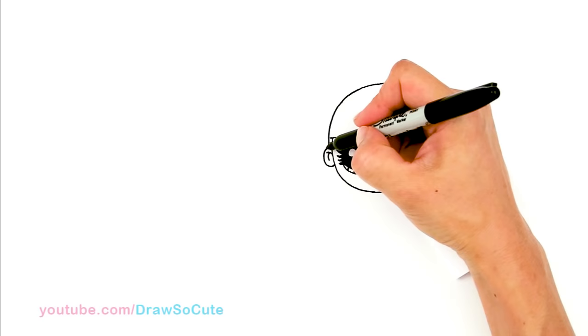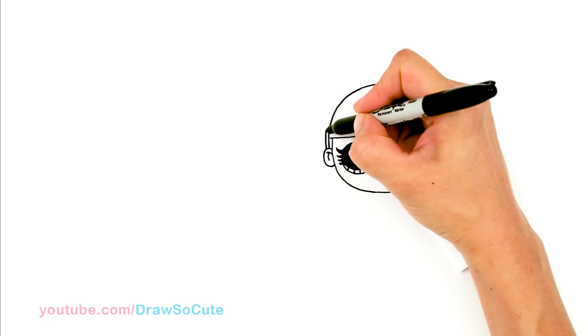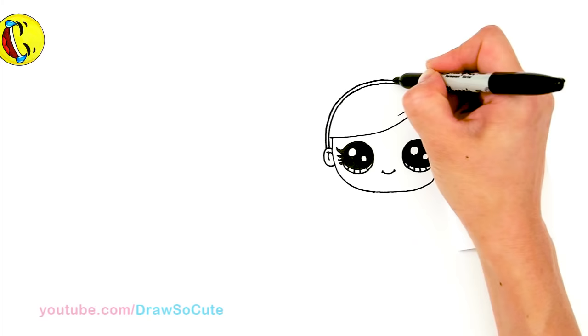Now let's go back again — we're going to follow this top line and draw another curve. This is for the headband, so we're basically just going to follow all the way around.